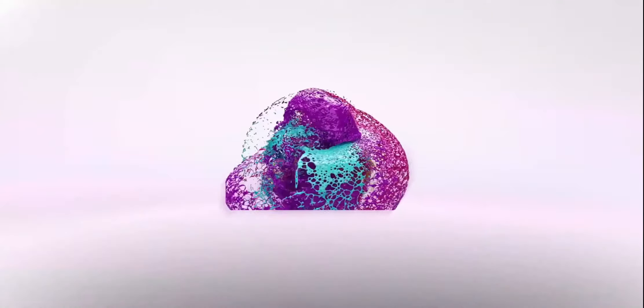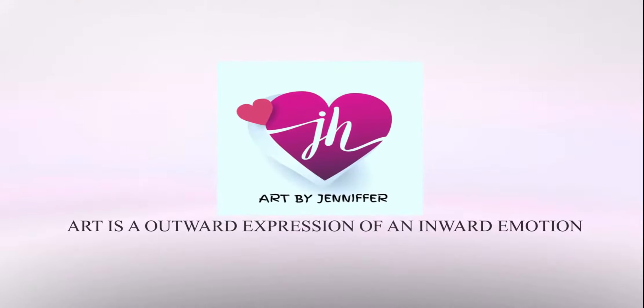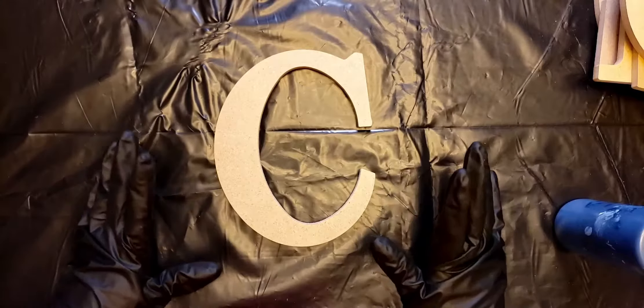Hi guys, welcome back to Art by Jennifer. For those of you who are just joining me for the first time, welcome to my channel, and for those of you who've been here before, welcome back. So this week I have not done an acrylic painting in a while, so I'm gonna do an acrylic painting. I have a friend who wanted me to do some lettering in Cowboys.